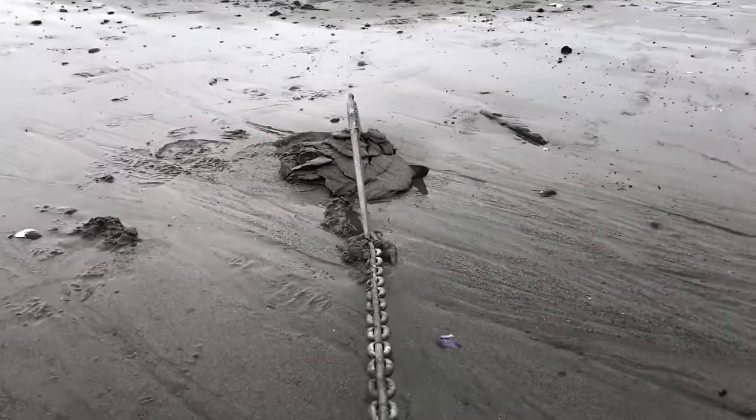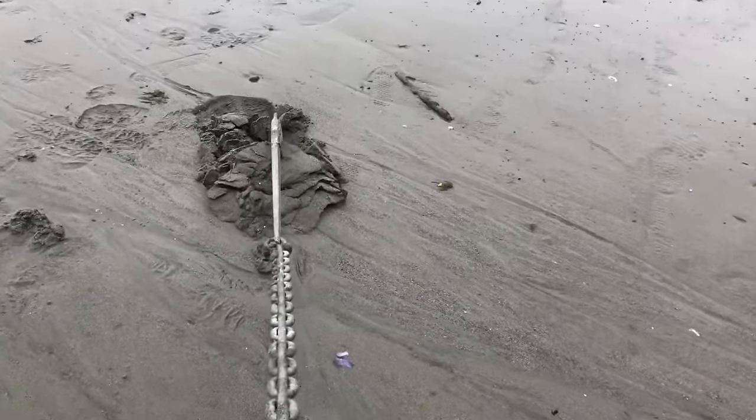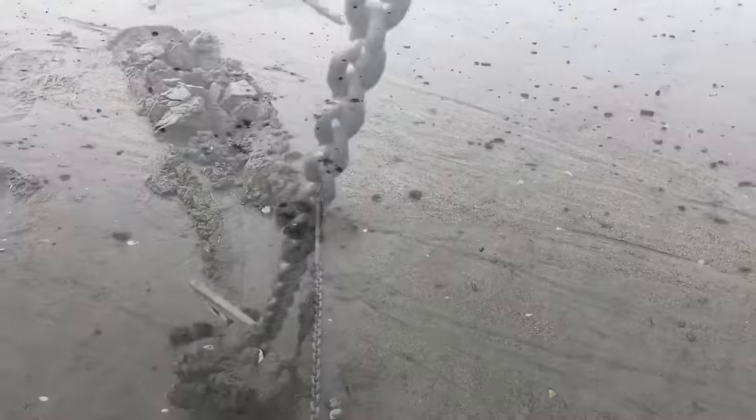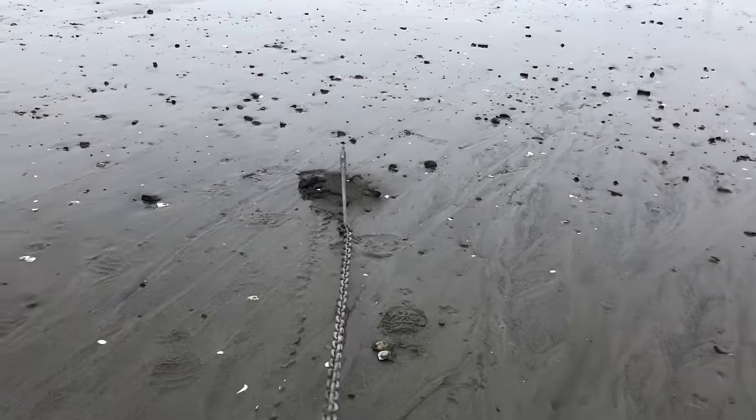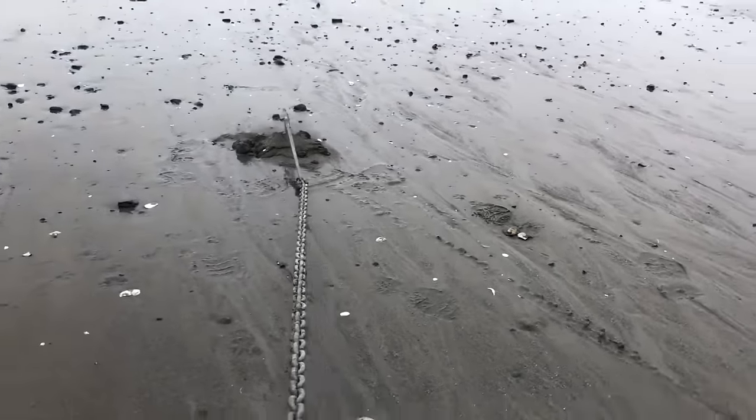If the anchor is set but you didn't let out enough chain and the tide goes up, your anchor could pull out like this. But with 5 to 1 scope, the anchor should stay buried with gradual wind and tide shifts like this.